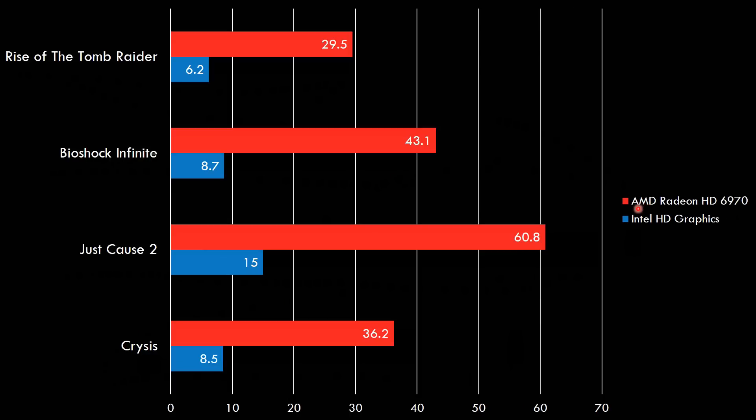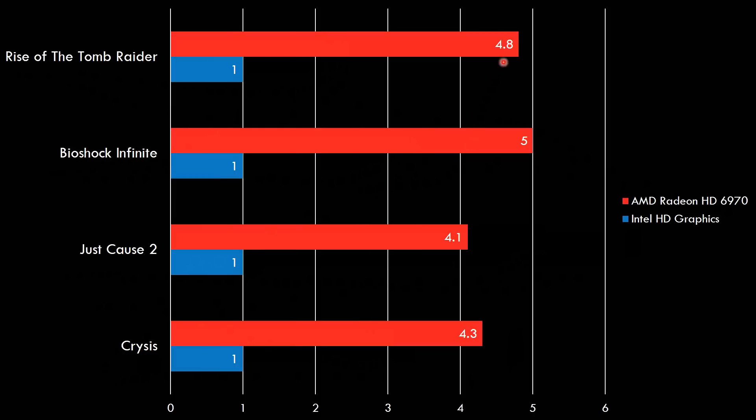Here are the results with the external Radeon HD 6970. Rise of the Tomb Raider jumps to 29.5 FPS — a huge improvement. Bioshock Infinite hits 43.1, Just Cause 2 reaches 60.8, and Crysis comes in at 36.2. Overall we're getting a performance improvement of between 4 and 5 times the integrated graphics, which is quite awesome. Especially Rise of the Tomb Raider and Bioshock Infinite — five times the performance — honestly more than I expected from this external graphics card.